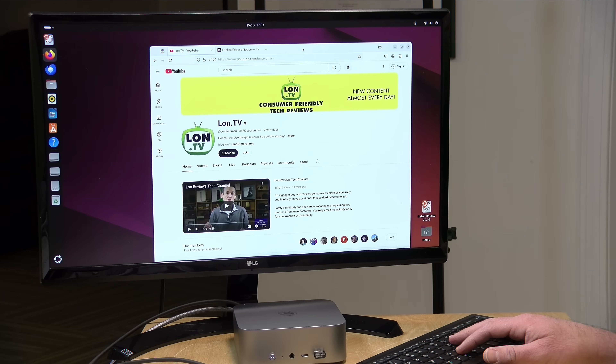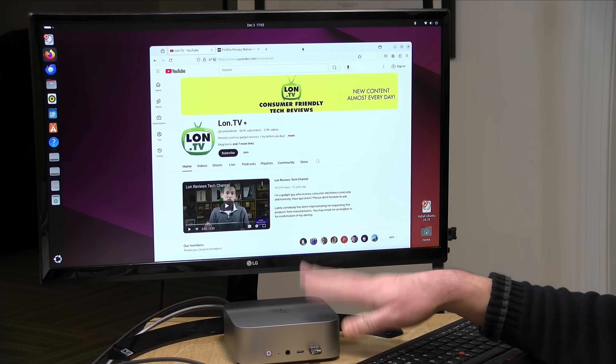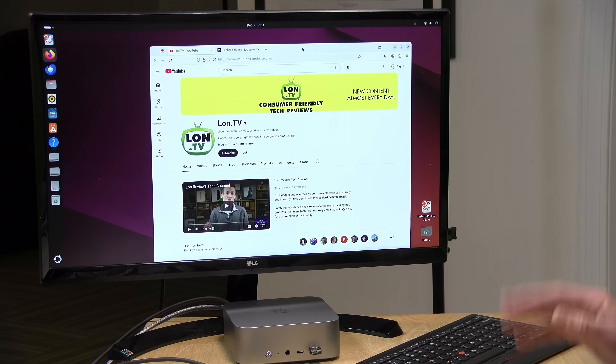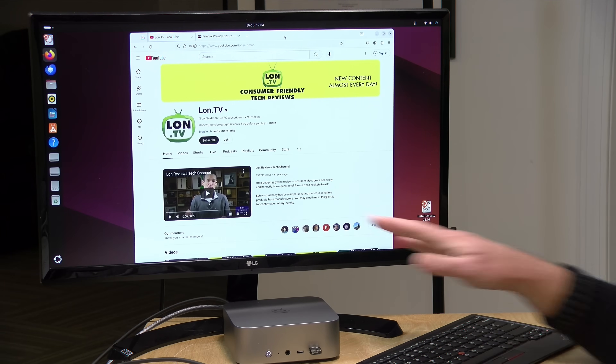All in, a decent little mini PC — the only knock against it is the Wi-Fi performance, but otherwise everything from gaming to casual work seems quite capable on this little box. That's going to do it for this one. Until next time, this is Lon Seidman — thanks for watching.